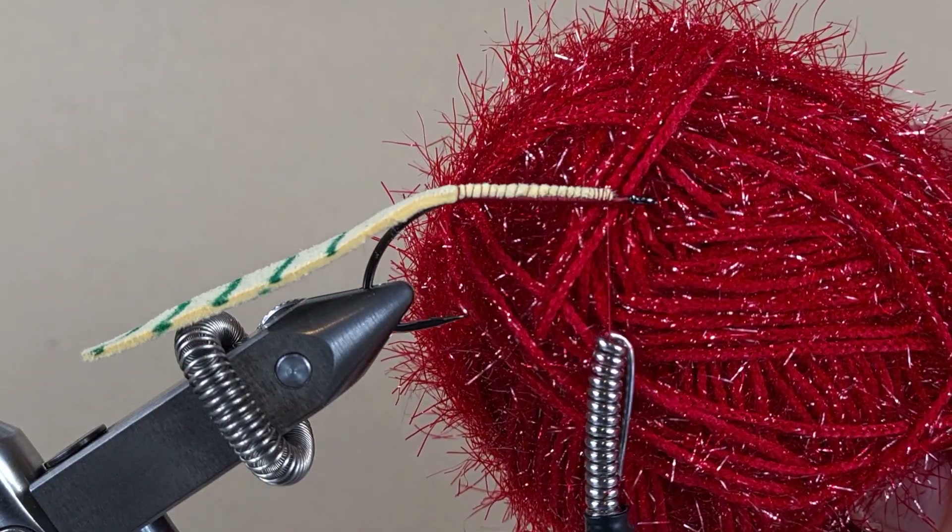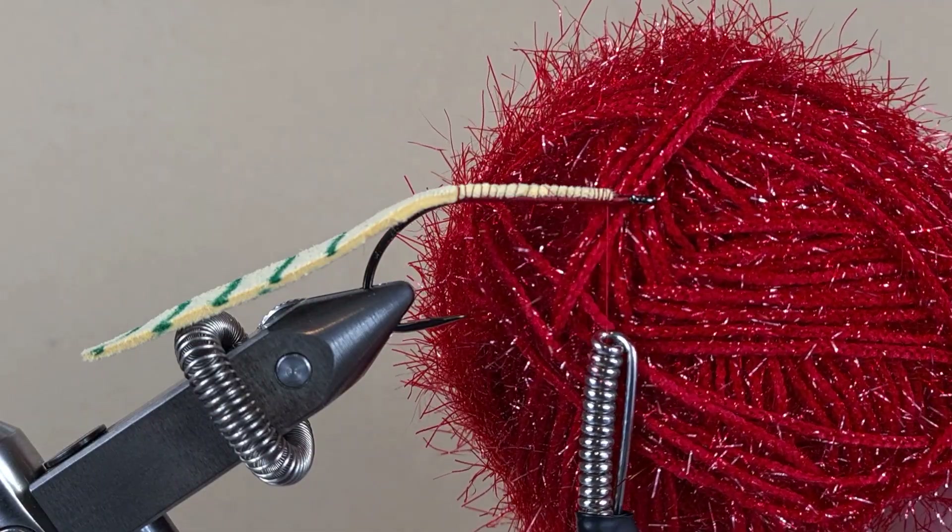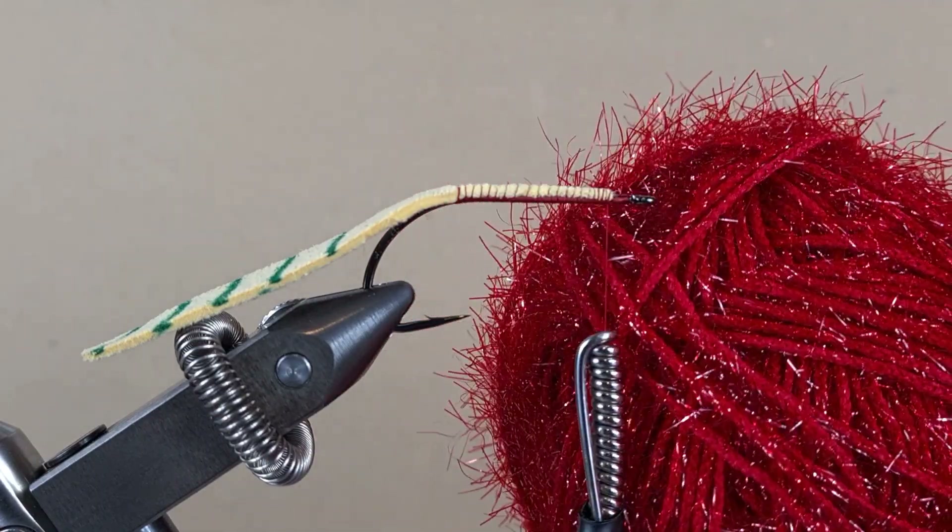This is a bit of sparkle yarn that I bought online, real cheap. It is very similar to Fritz chenille.